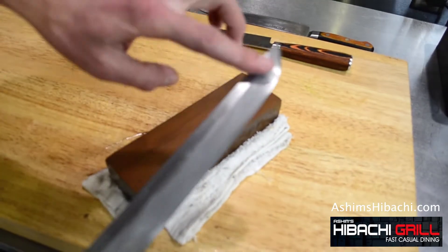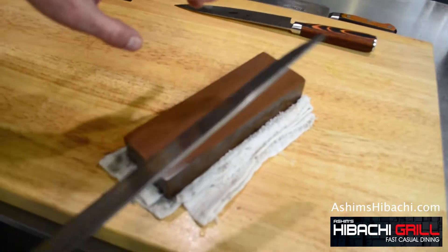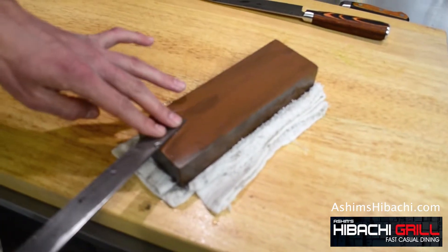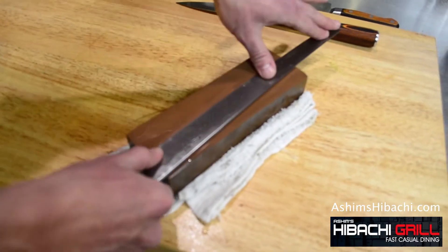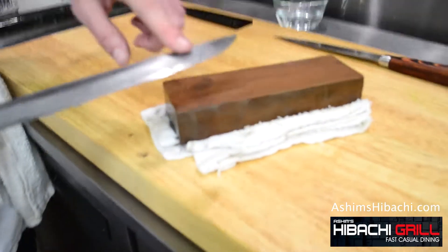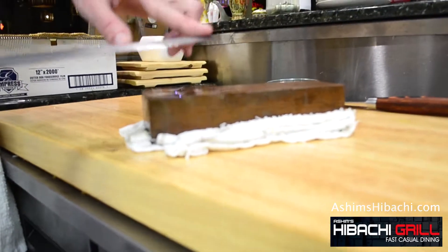Since my knife has a curvy edge, I have to do two motions. One is flat and the other one I have to lift the knife up a little bit, so I get the curved part.